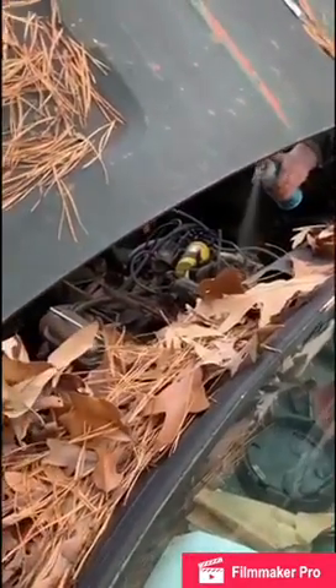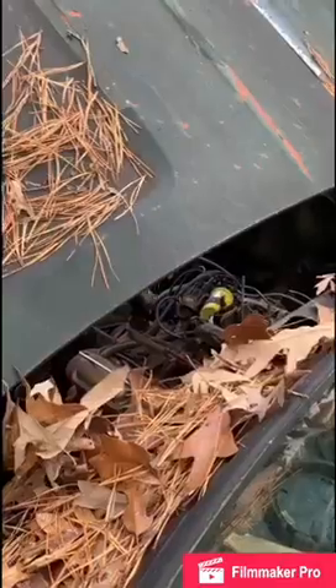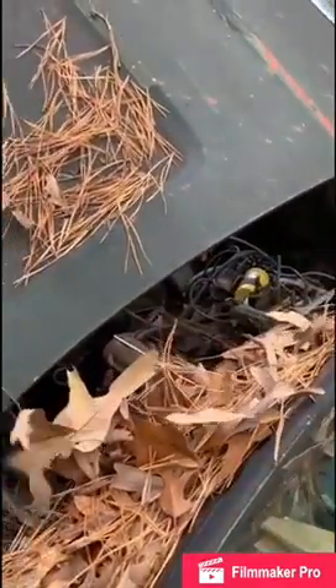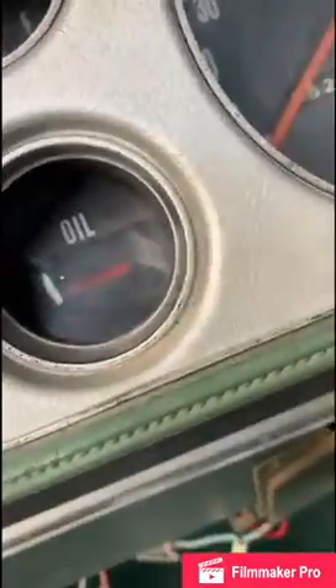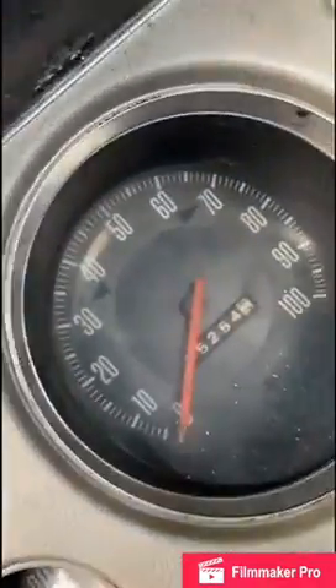Ready? Yeah. All right. Oh yeah! Got oil pressure? Well, the light's not on. Charging. Okay. Put her in the ketchup.